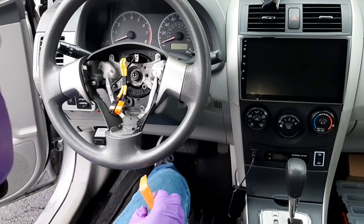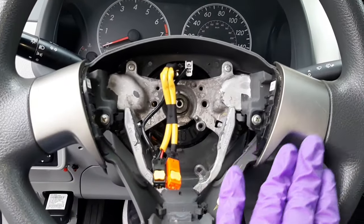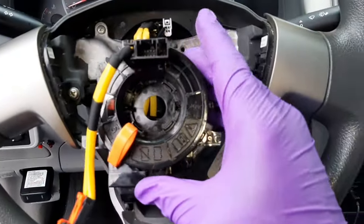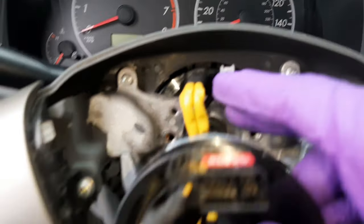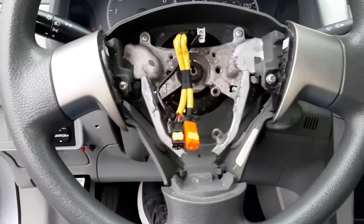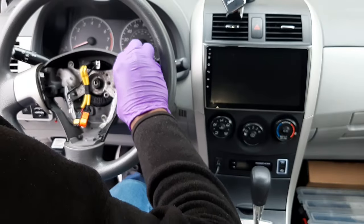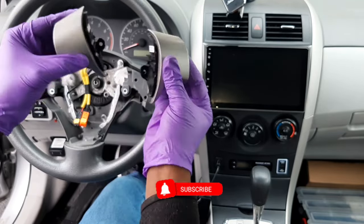If you have the S or XRS type, all you have to do is install the steering wheel control button — you don't need to replace the clock spring. But if you drive an LE like mine, you will need to replace the clock spring. As you can see, this new clock spring has more pin connectors than the one already on the car, which is why I need to put a new one in. I'll show you how easy it is to install the steering wheel control button — you just need a Phillips screwdriver to take out the empty slot and install the button there.